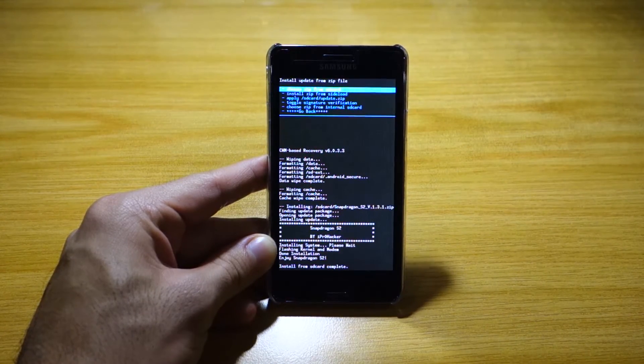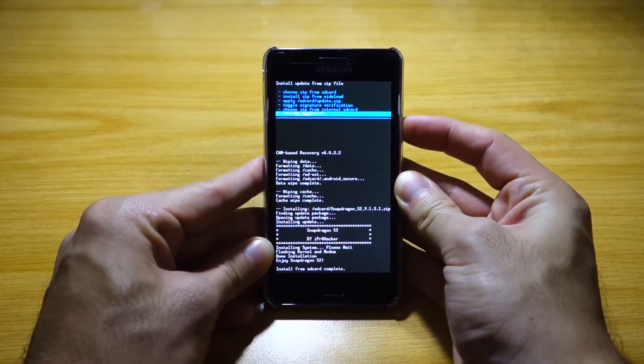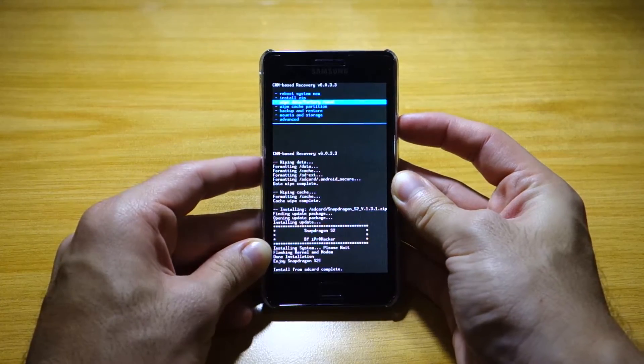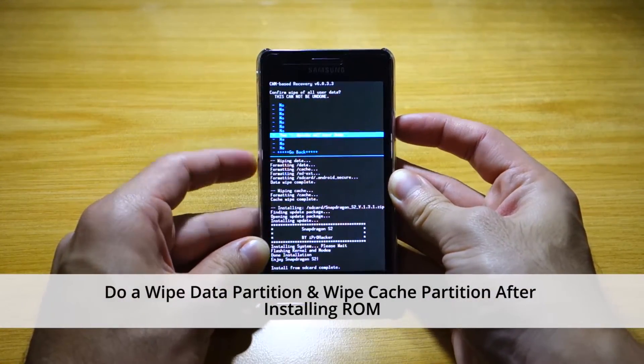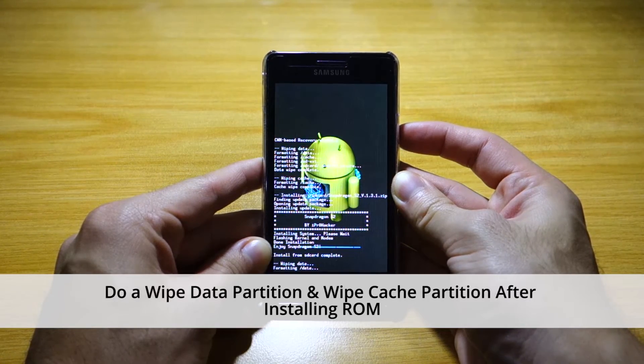It roughly took about three minutes to install. Once you're done installing, we're going to head back to the main menu and do a wipe data factory reset once again just to be sure, and then a wipe cache partition also.